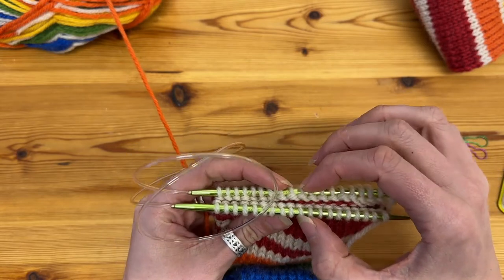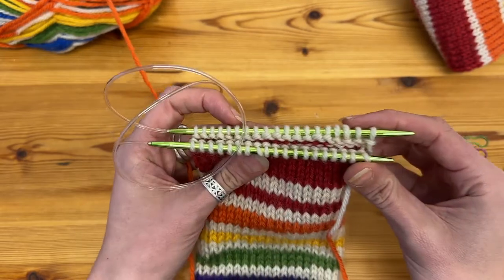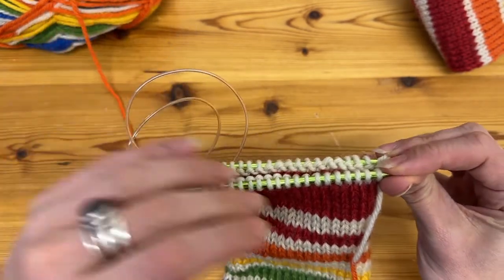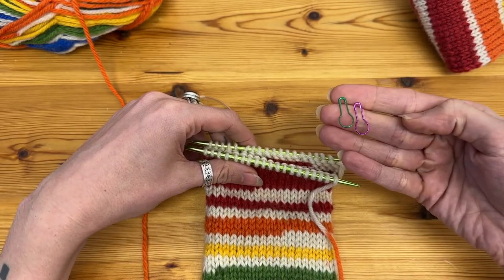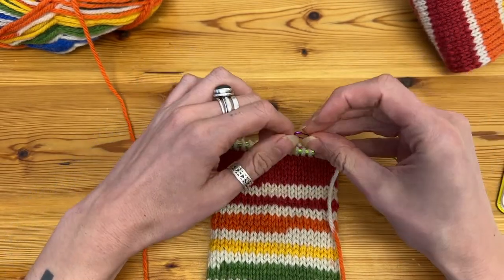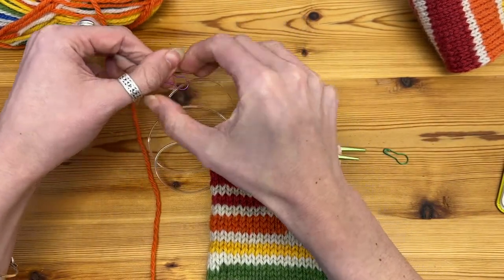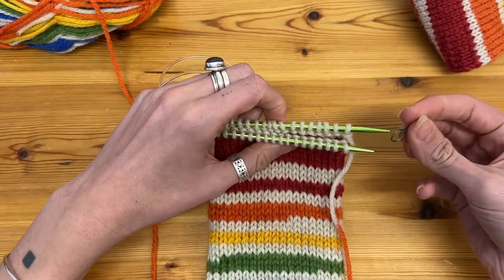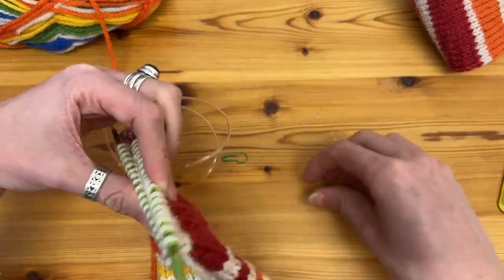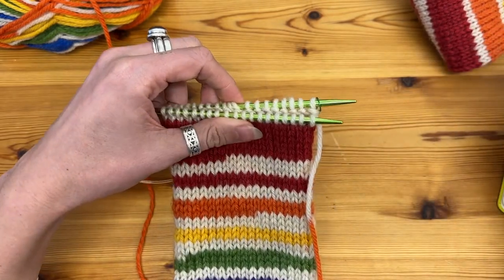I've split my stitches directly in half so I've got half on each needle — some on the front and on the back — and this is where I'm going to be placing some stitch markers. These are going to help me as I knit the toe. I'm going to put one directly on the opposite side to where I'm knitting, because this is going to be split in half exactly, and I've got one placed at the beginning point of each round essentially.